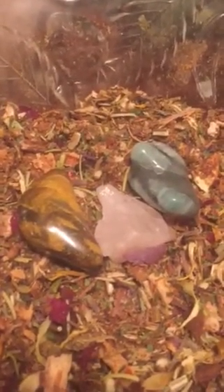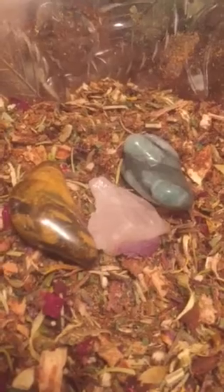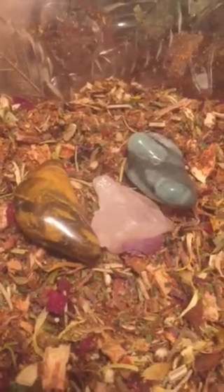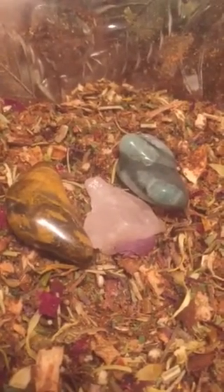I'm going to share with you not only some of the basics of how I made it, but also I'm going to charge it by saying a prayer. I've already cleansed it and set the intent using a hand-over method, drawing energy down into the blend. I do try to charge or consecrate it with a prayer before leaving it to set overnight before putting it in its bottle.